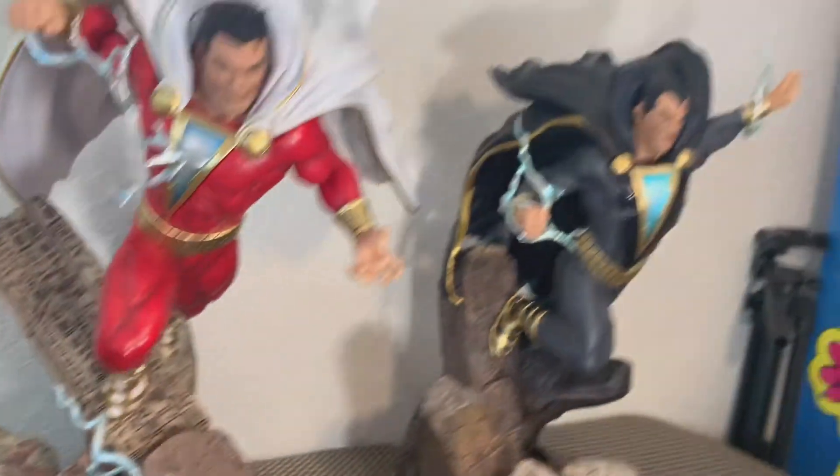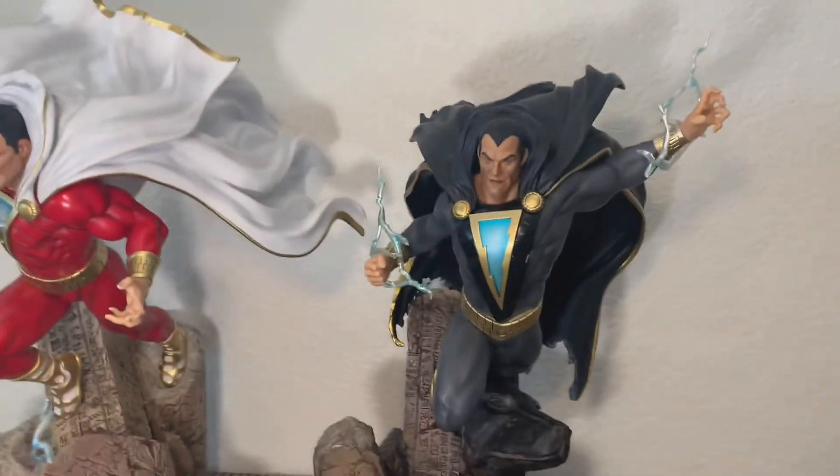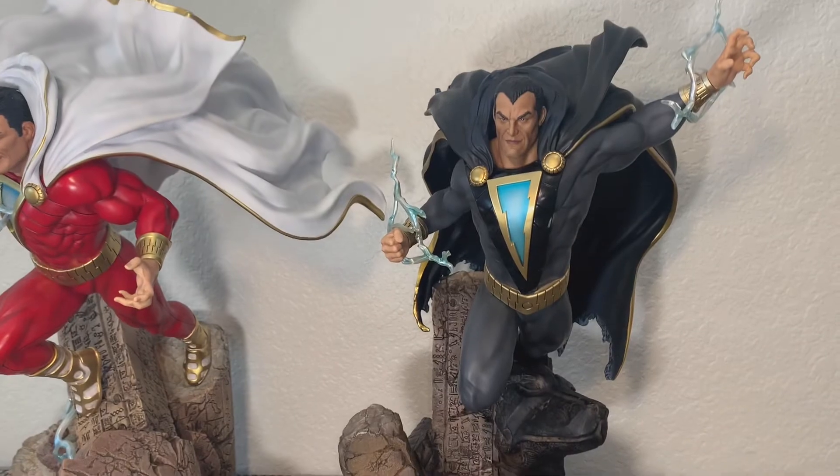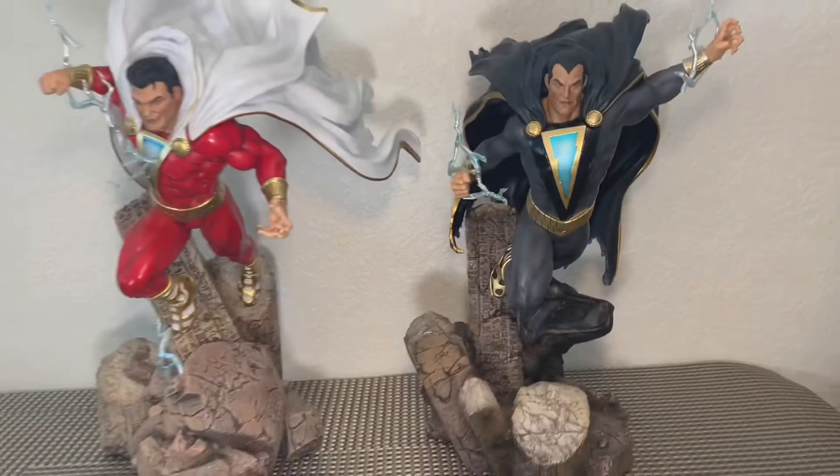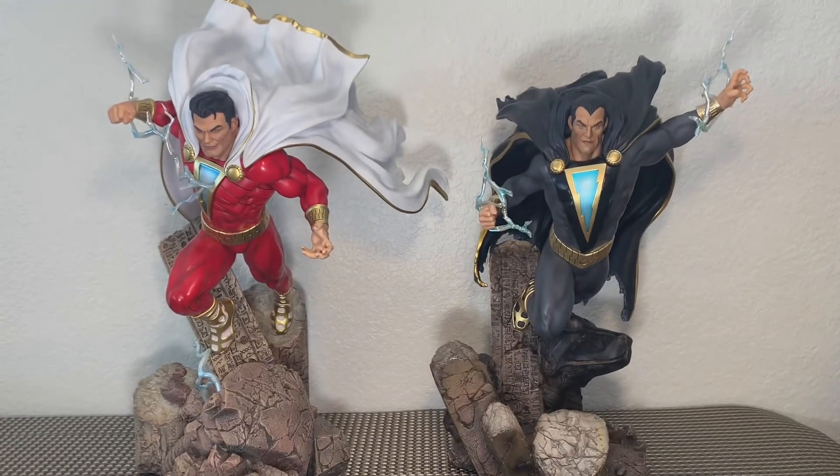Incredible and amazing pieces you're going to want to have in your collection. It looks like they have both jumped off of the pages. I just can't believe it. These are pretty incredible.